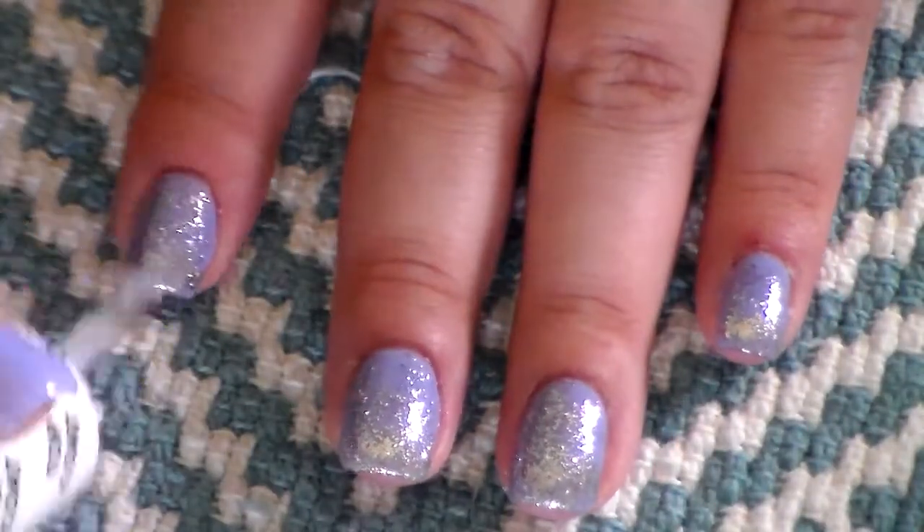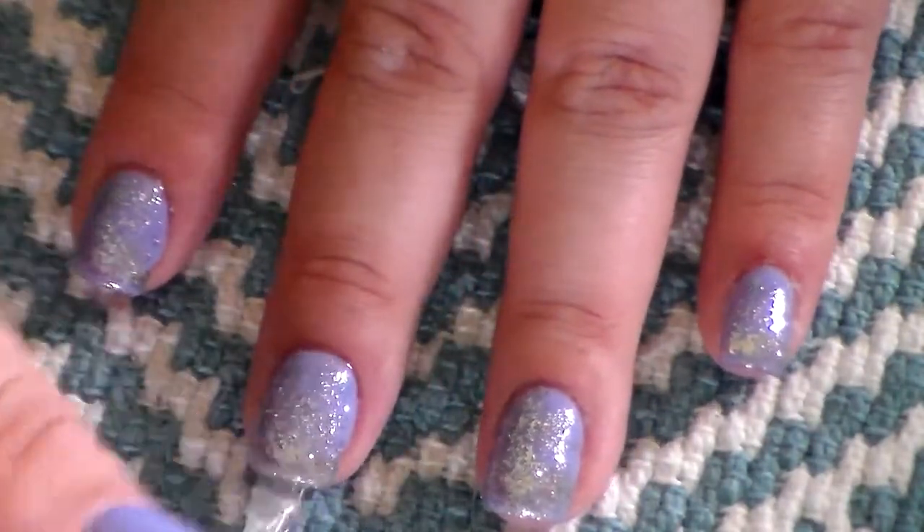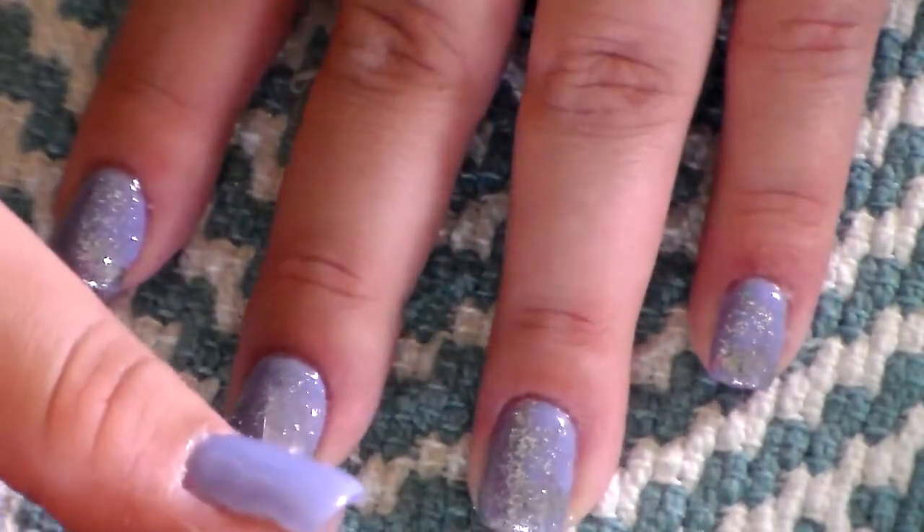This next step is totally optional. I personally like to go in with two layers of top coat just because I don't like to feel the glitter.